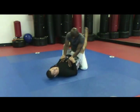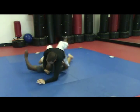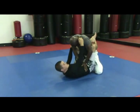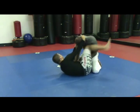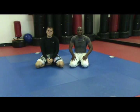In one motion, the two variations look like this. First, the scissor sweep — I'm here, and I take the scissor sweep. Second option, maybe I've gone for the scissor sweep and maybe he's expecting it, so I transition to the triangle. That's this week's Technique of the Week at Team Mongoose from teammongoose.com.